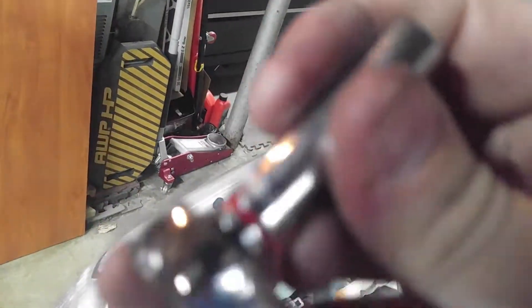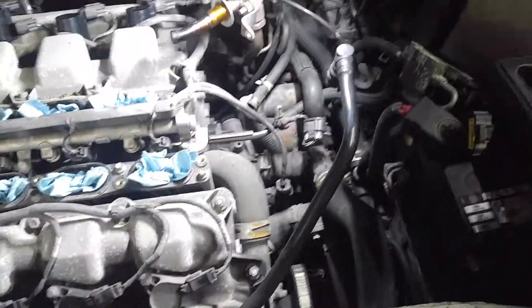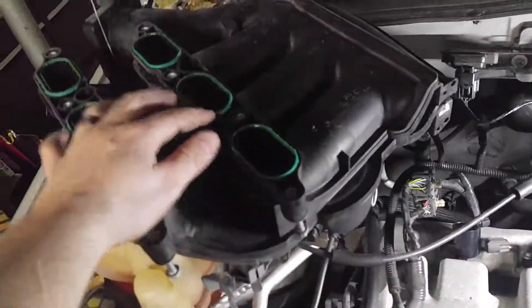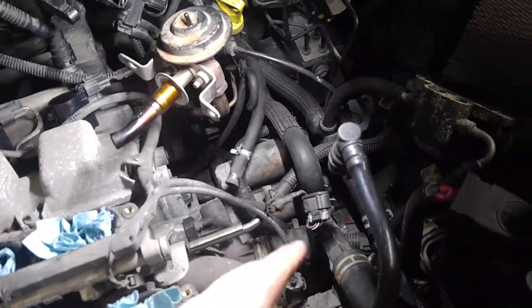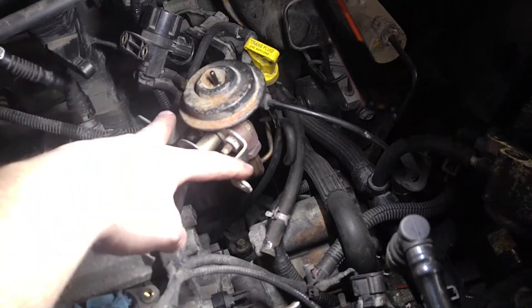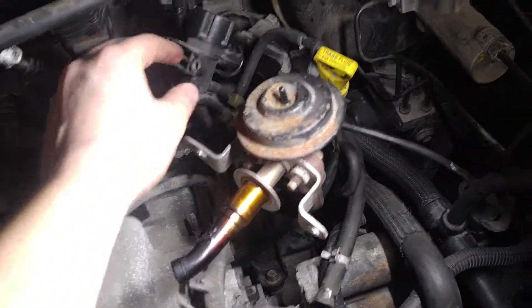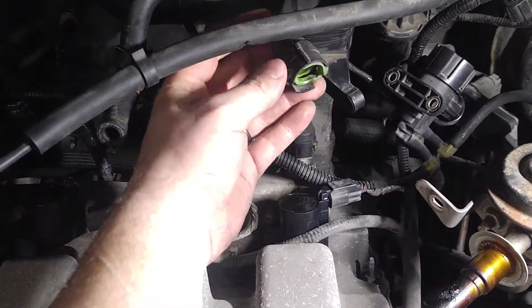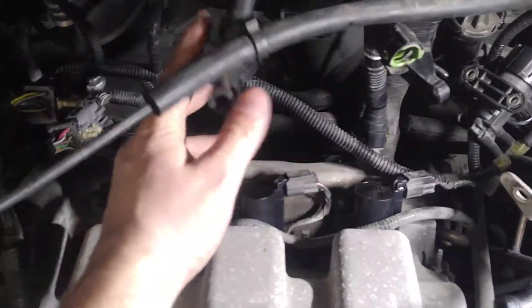Once you get those bolts out you'll have access down through here. But first you'll have to take all this off — you'll have eight or ten millimeter bolts here, and you have these hoses, clips to pull down, and hoses in the back here.